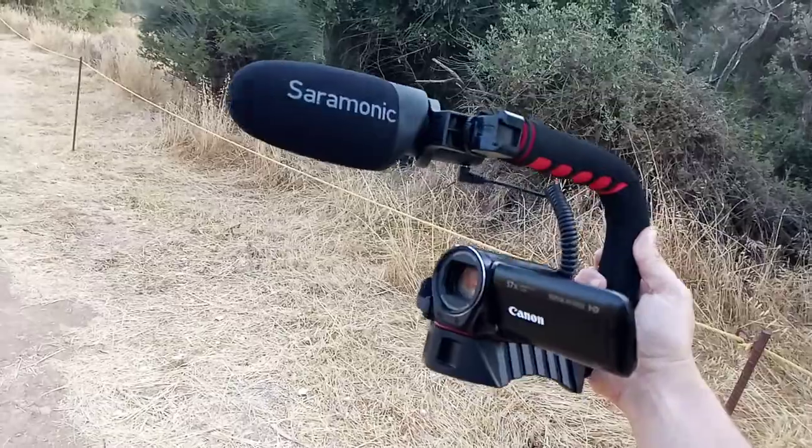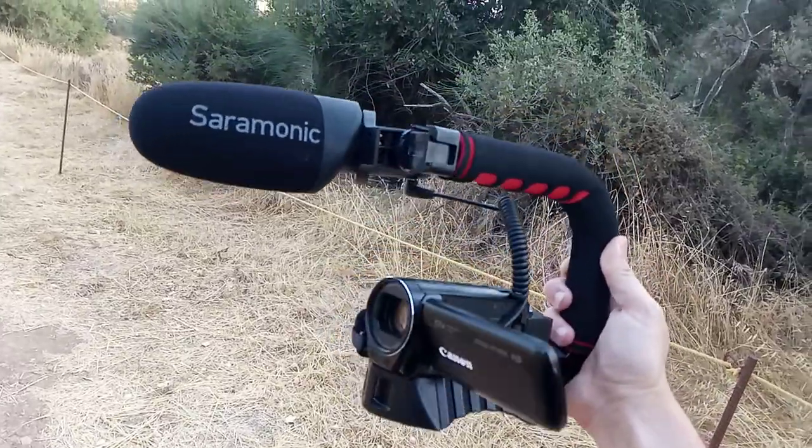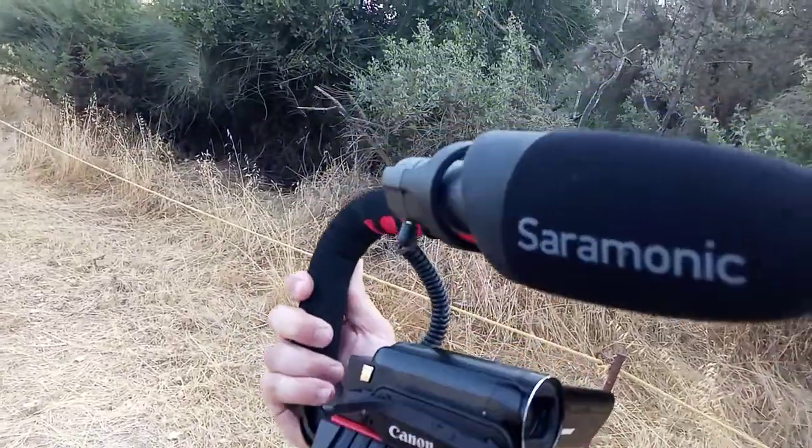This is my kit. I haven't attached a light to this yet, but that will be the next part of the evolution. So the YouTube journey continues!